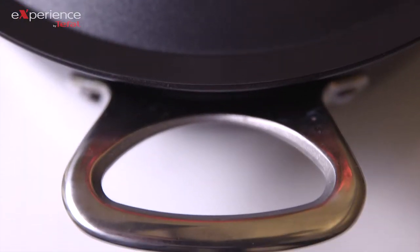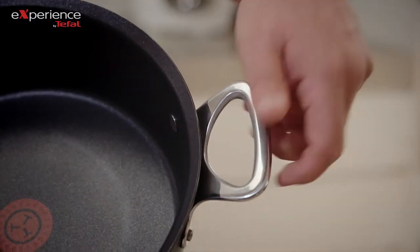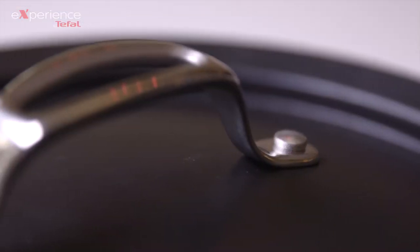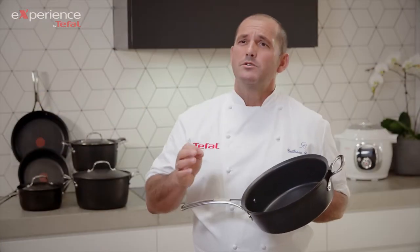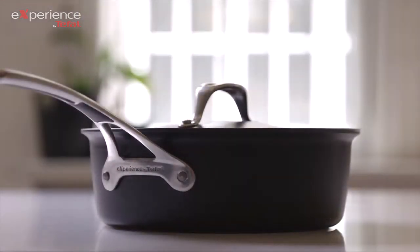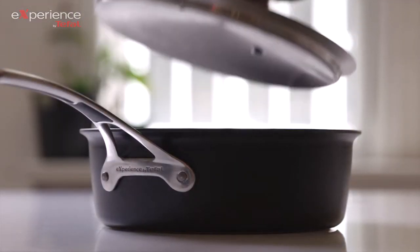The pan also has a helper handle that gives you great control. With this pan, your seafood, your risotto, your vegetables are always cooked to perfection. The sauté pan is such a versatile piece of cookware in any kitchen. Let me show you how.